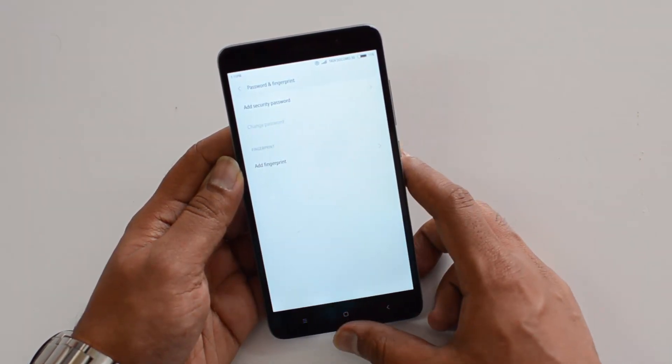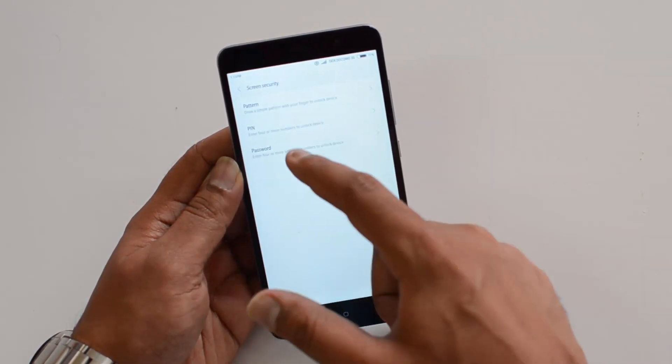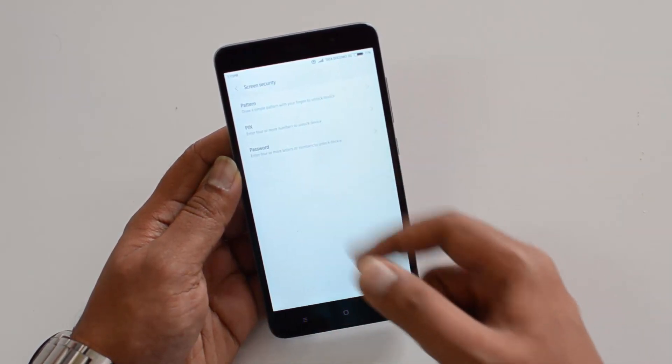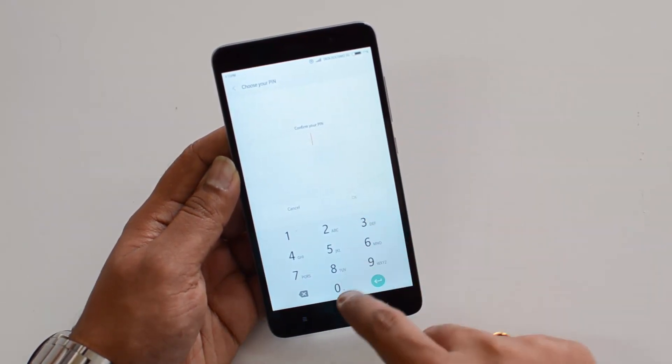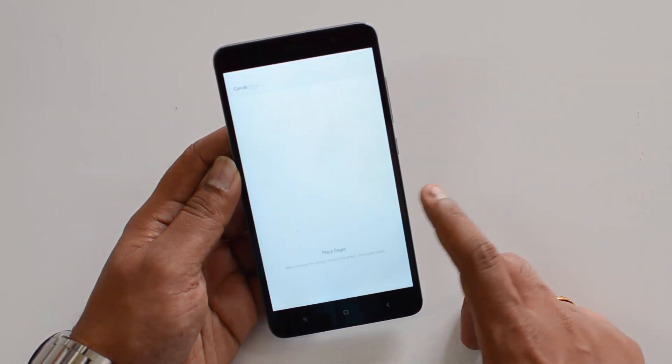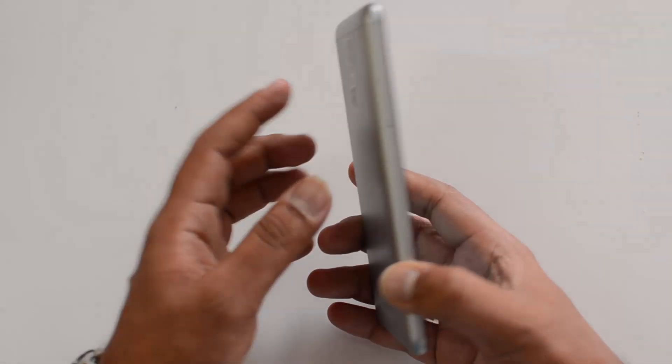First, you need to set up an additional security password. Select this option and you can choose either a PIN, password, or pattern. Let's select PIN and enter a default PIN to proceed.